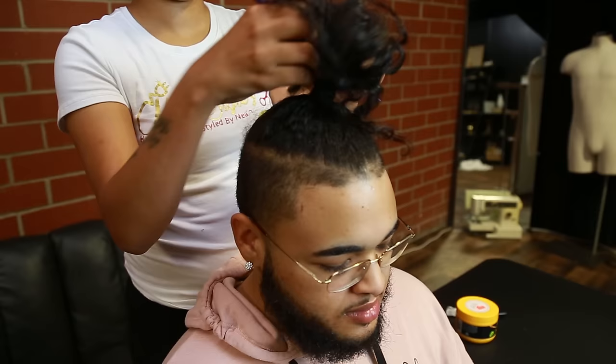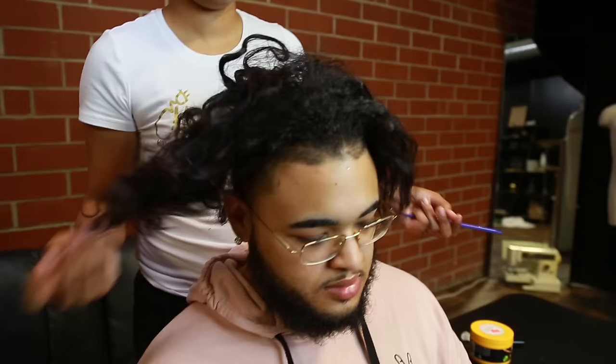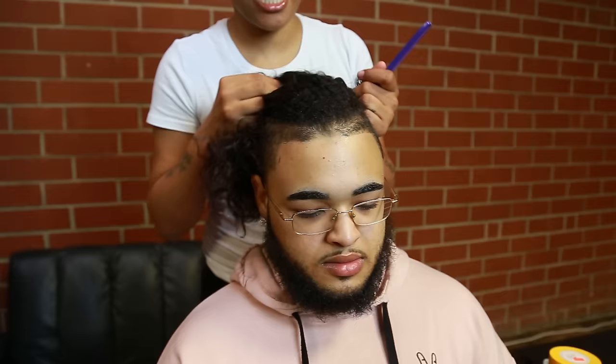First what we're going to do is take the bun out. As you can see, Trey's hair is pretty long. Now your hair doesn't necessarily have to be to this length exactly — as long as your hair is long enough to braid, that's what's going to matter. Notice that his hair is very straight. You can either straighten your hair or comb it out or brush it out so it's not as curly.